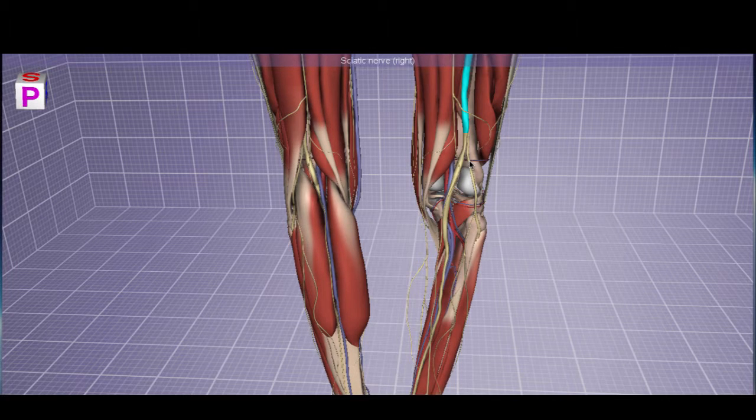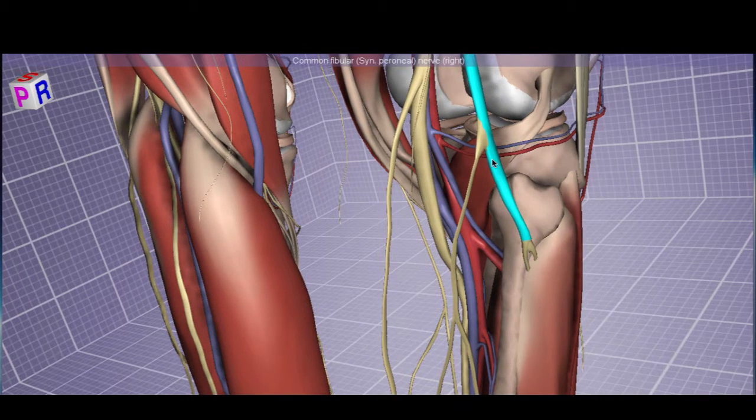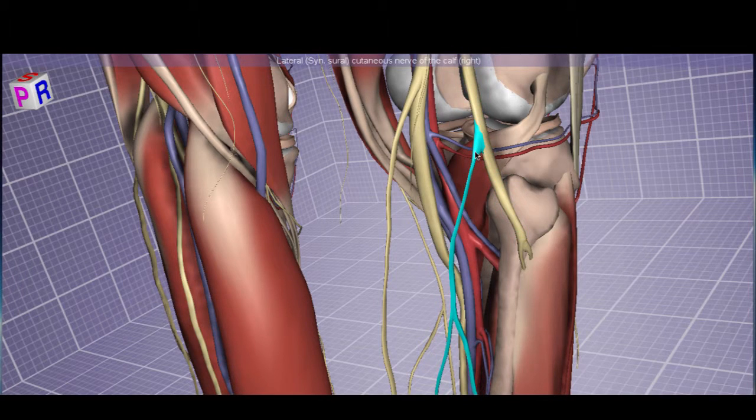Let's examine this branch: the common peroneal, or peroneal, or fibular — many different ways to say that. The common fibular branches into a lateral sural cutaneous nerve of the calf, providing cutaneous innervation to the lateral aspect of the posterior leg skin. Then, at the lateral aspect of the head of the fibula, it branches into two nerves: the deep fibular nerve and the superficial fibular nerve.